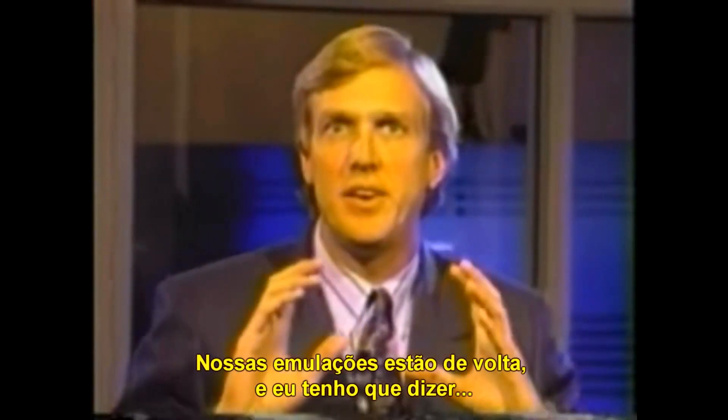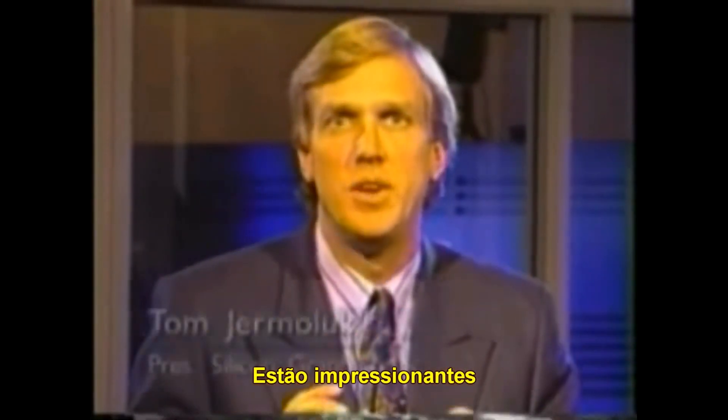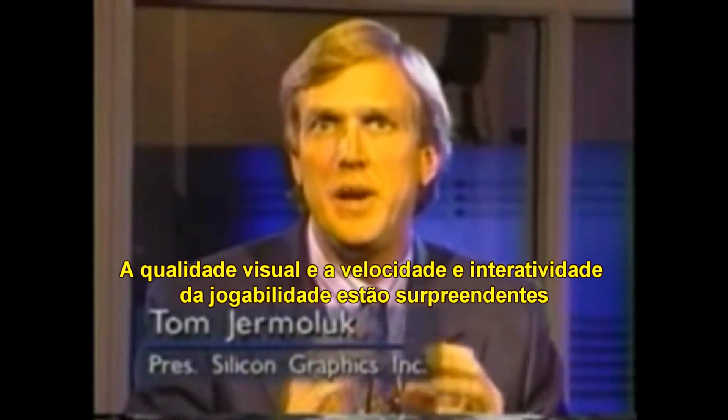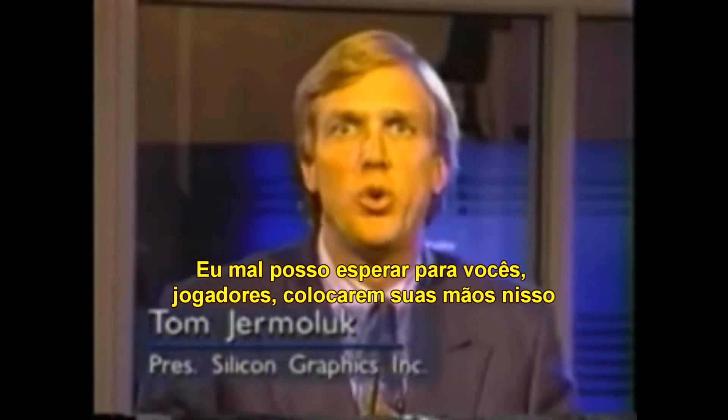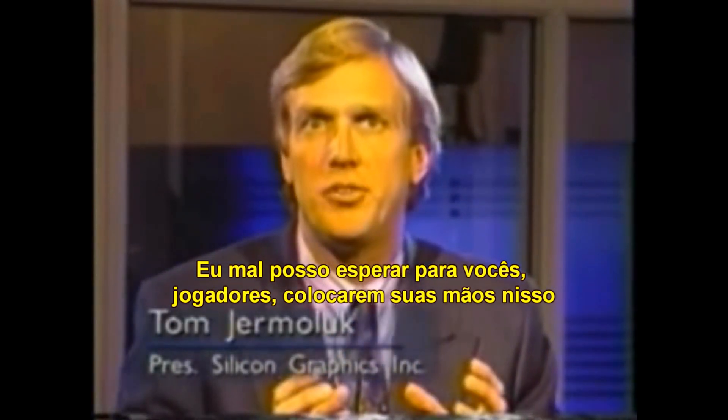Our emulations are back, and I gotta tell you, it's been stunning. The visual quality and the speed and interactivity of the gameplay have been amazing. I can't wait for you as the world's game players to be able to get your hands on this.